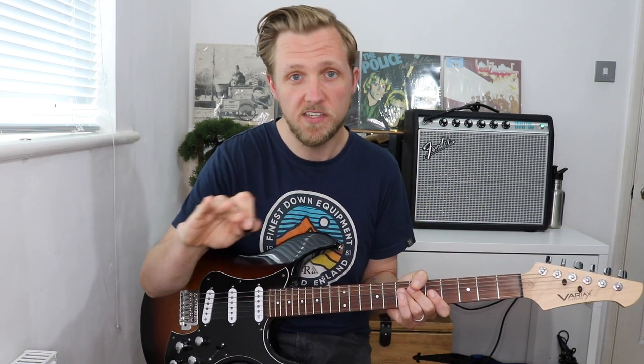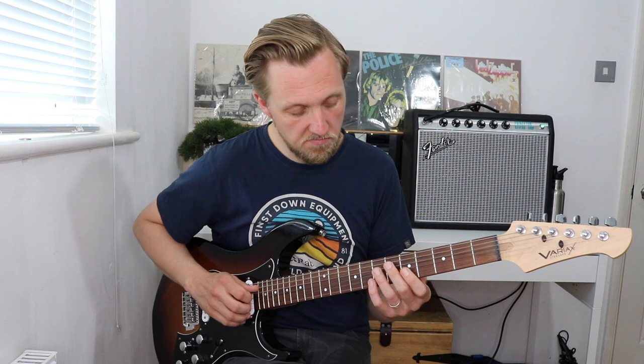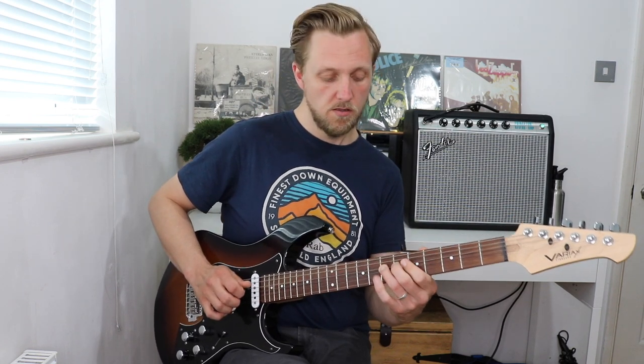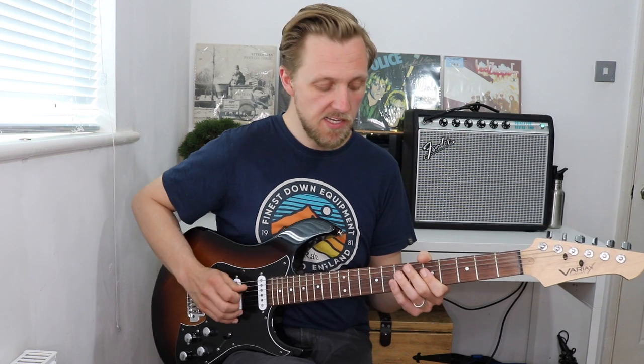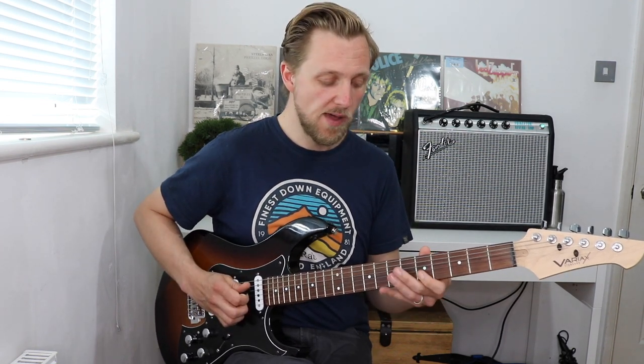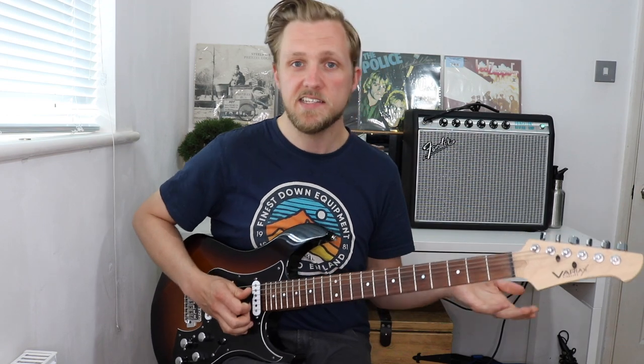You could also try maybe a pedal lick — so that's having one note played constantly and a melody played alongside that note. Maybe this top A here. So we'll play that blues scale melody alongside this top A here. Kind of a classic blues lick.